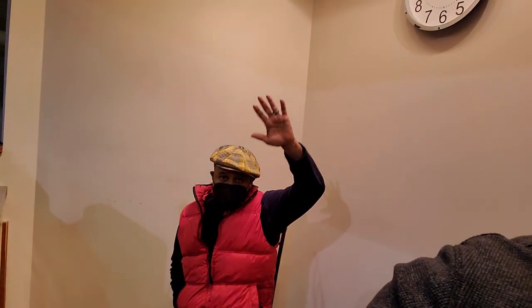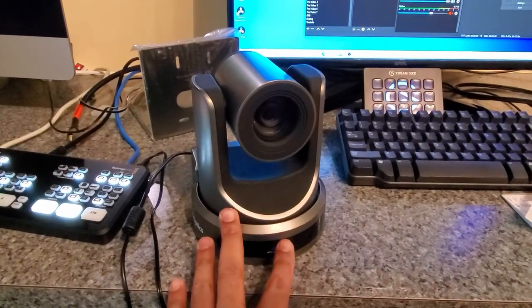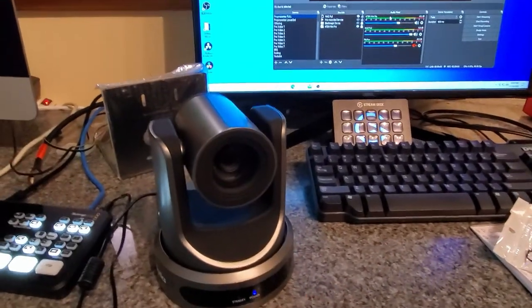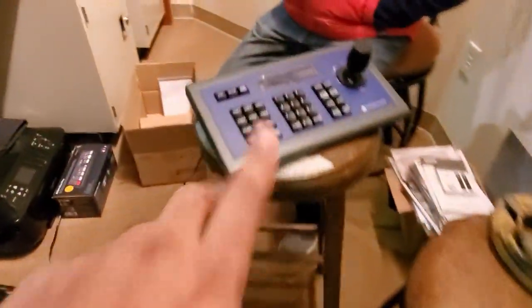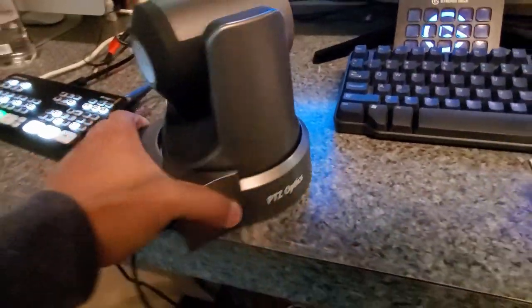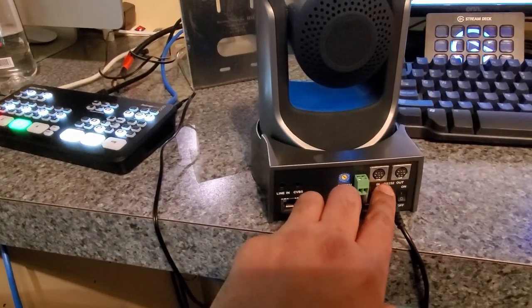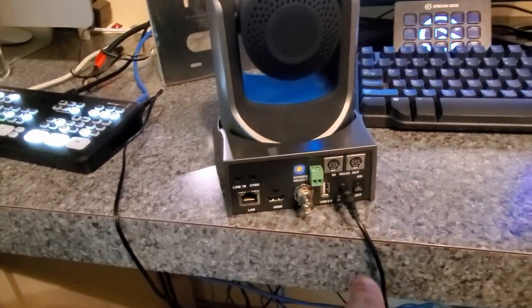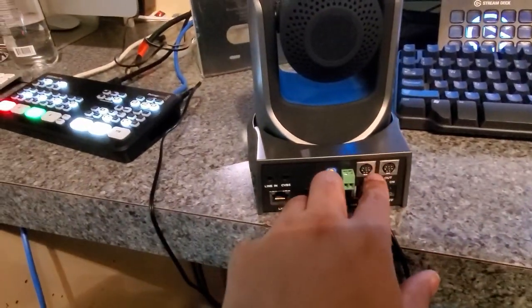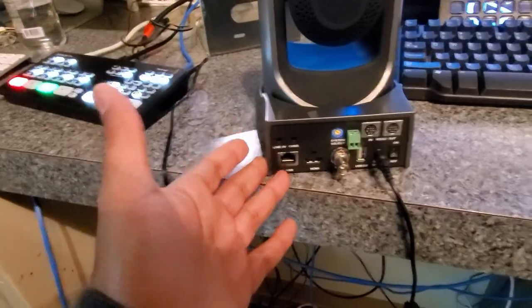We're back at Spring Creek Baptist Church with Pastor Cooper, setting up their PTZ Optics camera. Originally, we thought a firmware update on the IP controller would work — it didn't — so we ended up ordering a specific serial remote. These RS-232 connectors connect directly from the remote to the camera. The IP-based ones can be controlled over the network, but we found out these will not work that way.